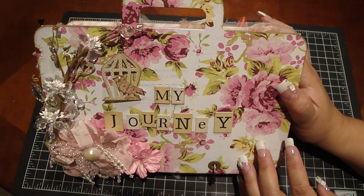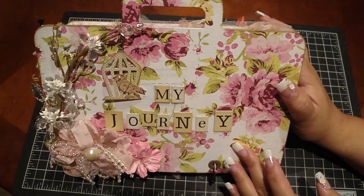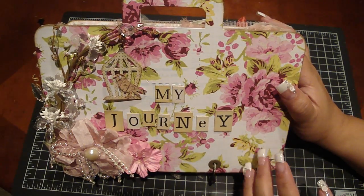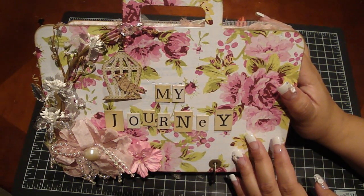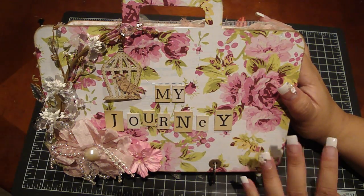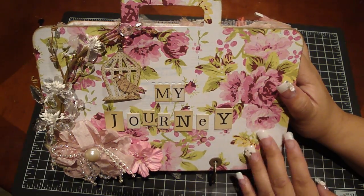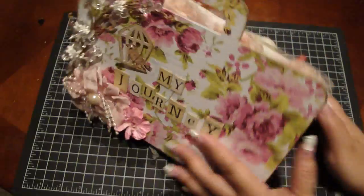I originally was just going to do the On Holiday and then the Paper Girl collection from The Girls Paperie that I had picked up at Tuesday Morning, but found other collections that I had with a lot of scraps and just incorporated them into this book. It turned out really thick.